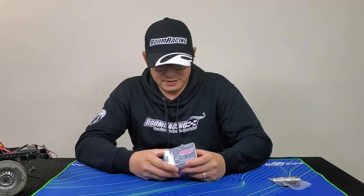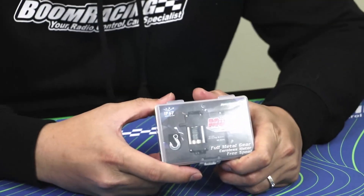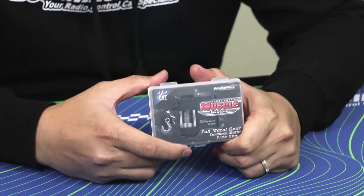This is Ricky here from Born Racing, just showing you a quick unboxing of our new muscle winch.